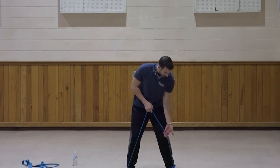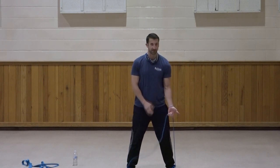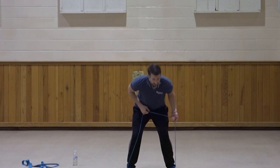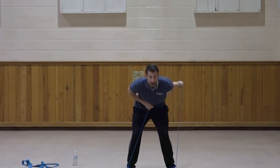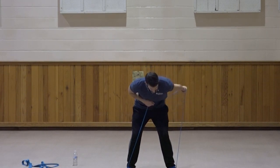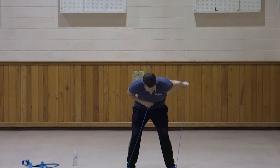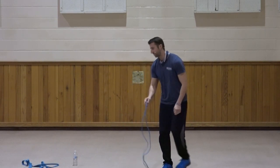Same thing on the left side. Palm facing forward to start, bring the elbow up, kick that hand back — palm facing down at the end of the motion. One, two, three, four, five, six, seven, three, two, and one. Very good.